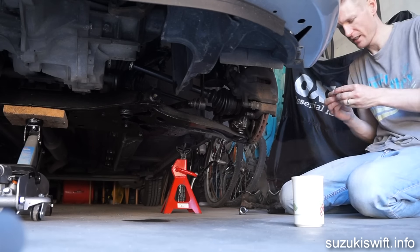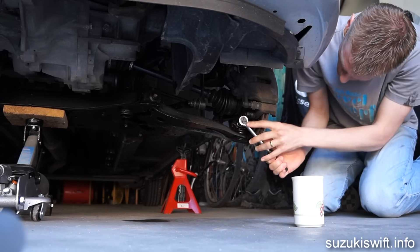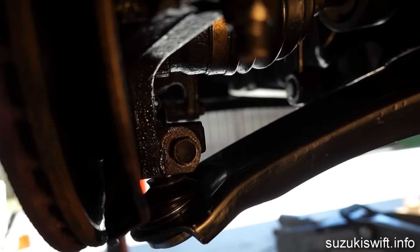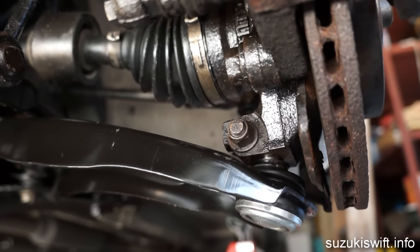Start with the smaller bolt first. You'll need two 14 millimeter sockets or spanners for this, because one side is a bolt and the other side is a nut and a washer. So hold one side tight while undoing the other side.